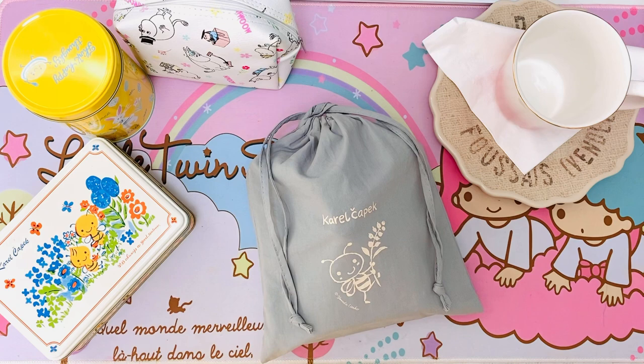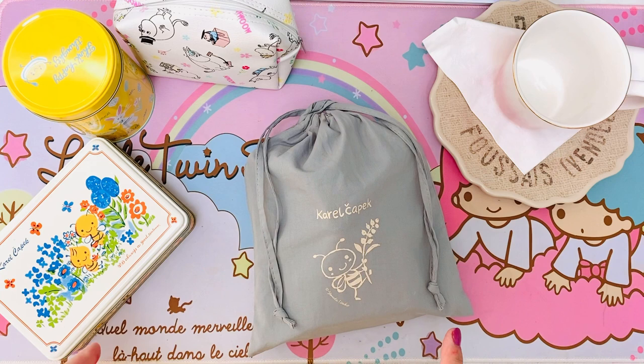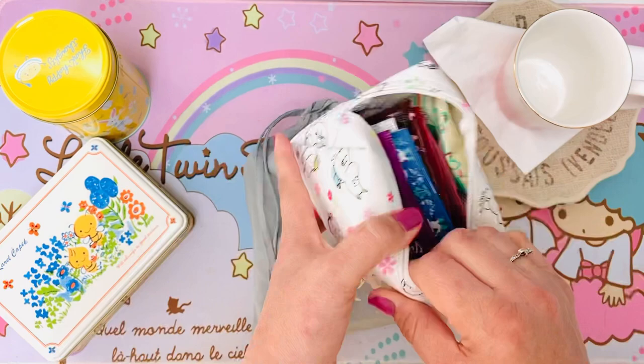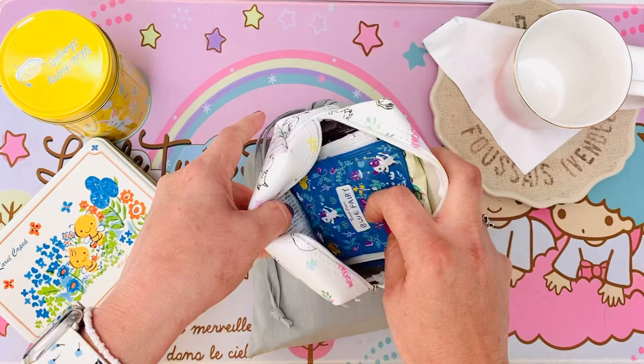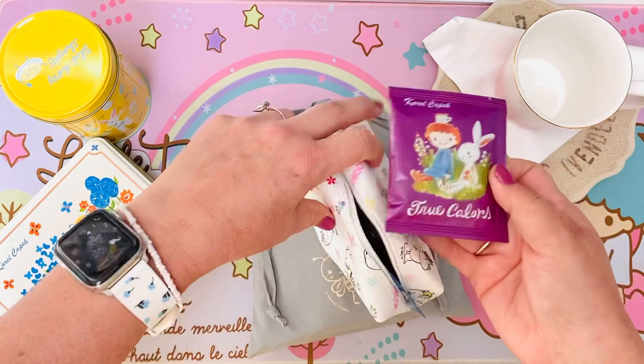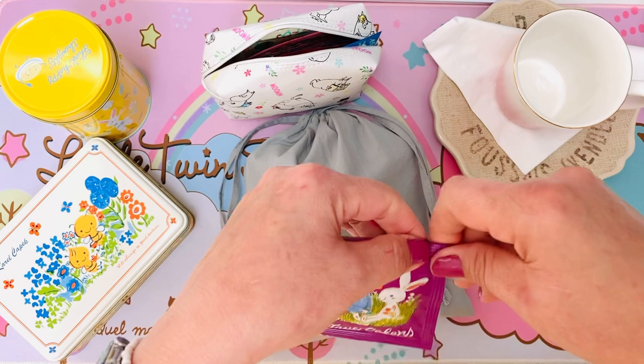Hi, welcome back planner pals! I'm Tammy of A Peach Life, and today I'm going to share with you my new tea journal setup. I'm going to make a little tea — I got my water over here — and let's have a little fun. I have them in my little space here; I think we should go with this one.